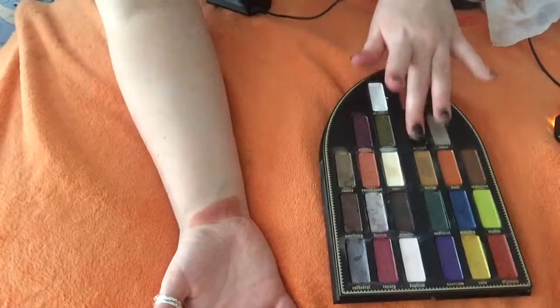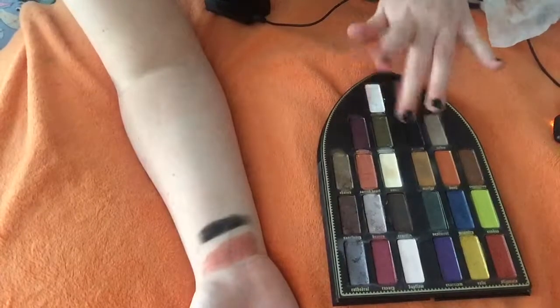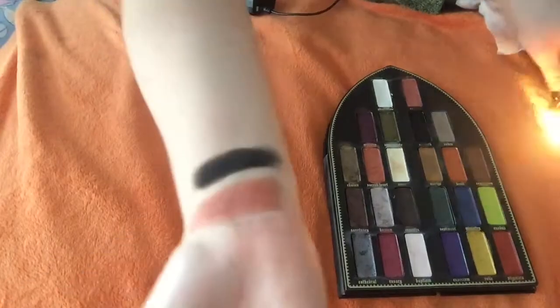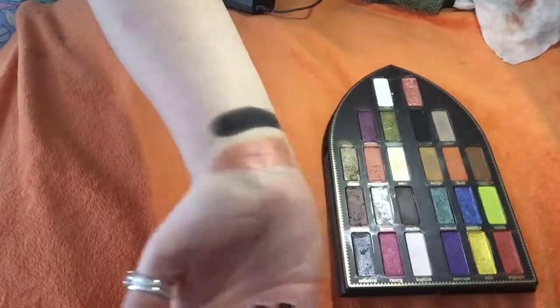Next color we have is Sabbath. And this is a really cool jet black matte shade. Look at that. That is awesome. It's pretty cool.